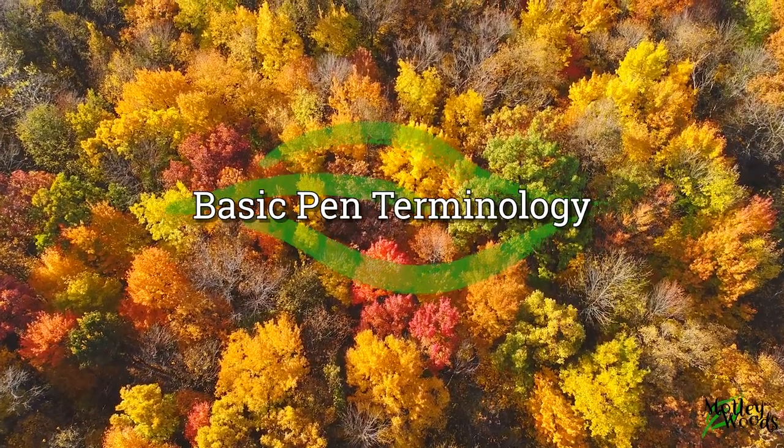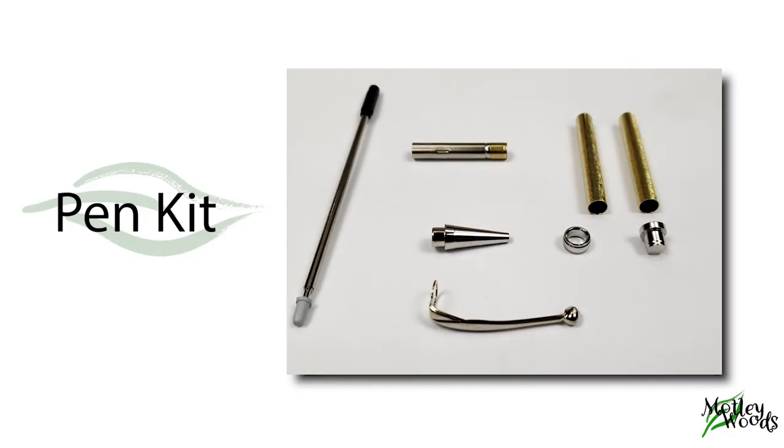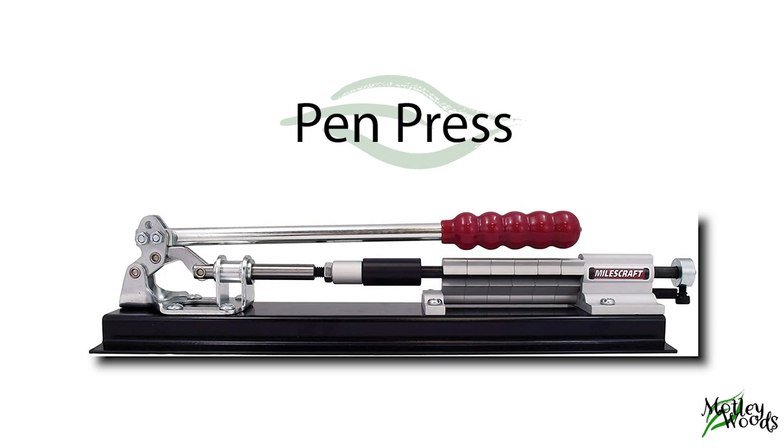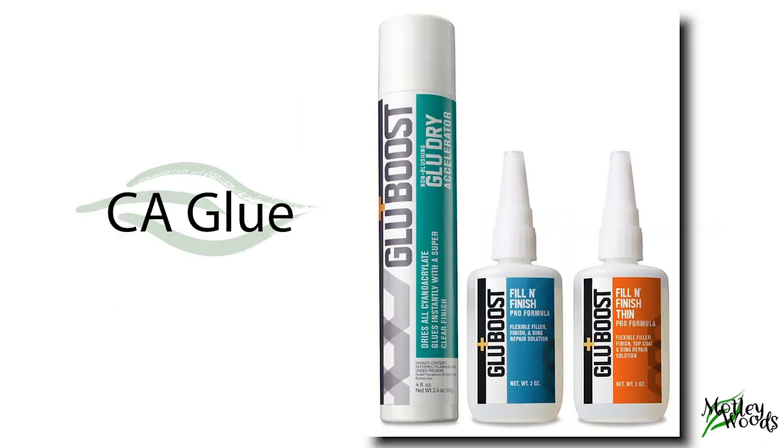Let's cover some basic terms in pen making. A pen kit is the tubes, hardware, and refill necessary to make a pen. You'll cover the brass tube with clay to personalize your pen kit. Bushings are these round pieces of metal, customized for each type of pen kit. You only need one set for each type of kit you own, or if you're prone to losing things, you might want two sets. A pen press is a specialized clamp that makes it easier to put pens together. CA means cyanoacrylate — a generic term for glues like Superglue or Loctite.